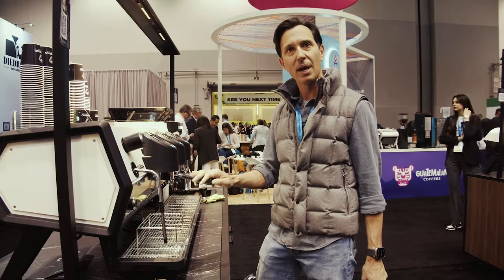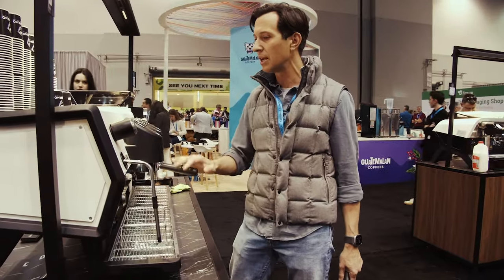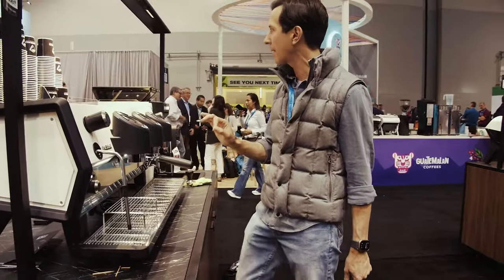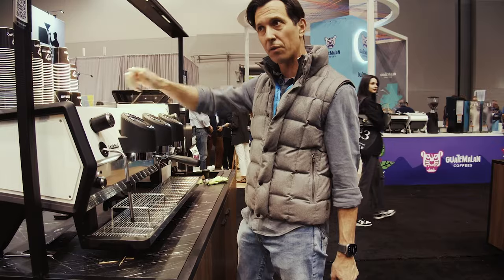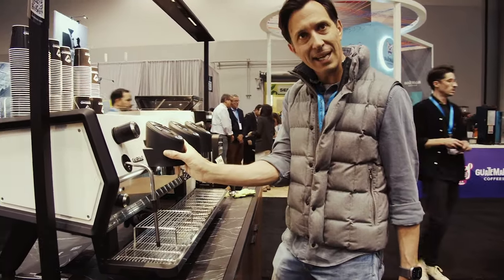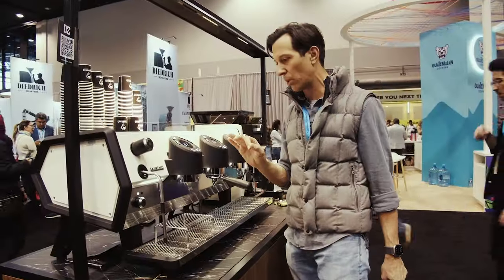You're probably going to ask how on earth can you adjust temperatures on a single boiler machine — and I thought the same when I first looked at it, until the team at San Remo explained exactly how it works. They've got a single boiler E61 group head machine with a mixing valve on top that changes the temperature of the incoming water, plus a heating element on each group head so they can individually adjust temperatures.